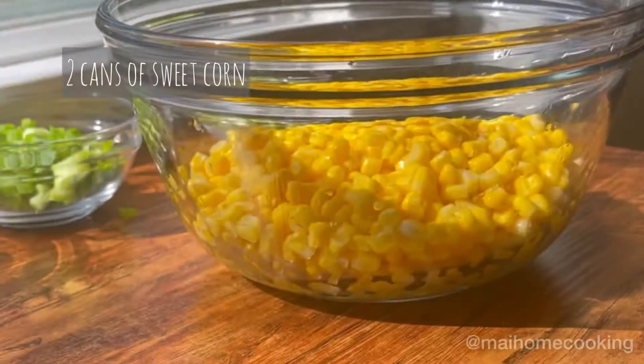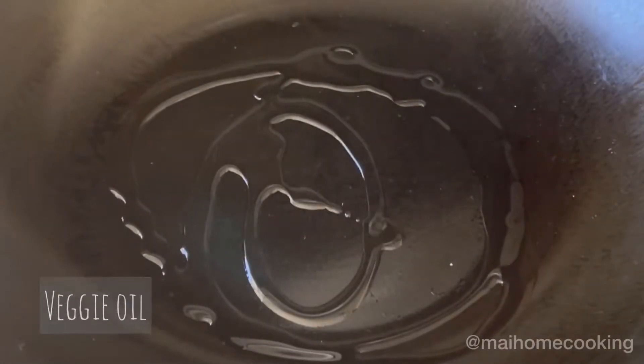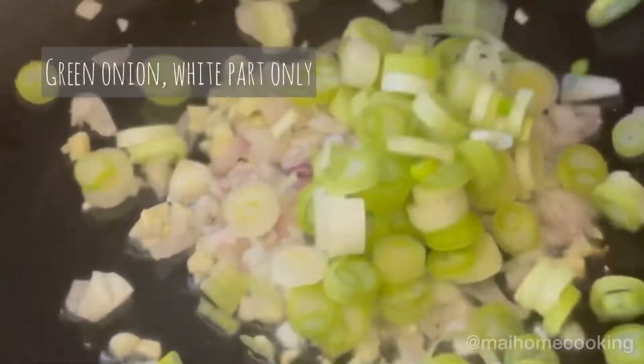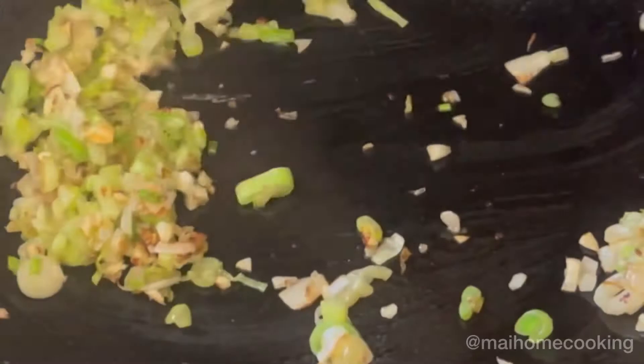Drain out two cans of sweet corn. In a wok, heat up some vegetable oil, add your garlic, shallot, and the white part only of your green onion. Stir fry until they're slightly charred.